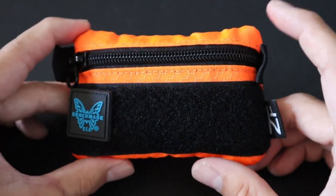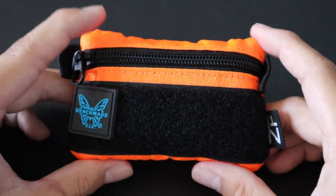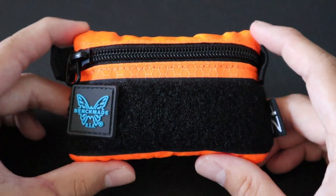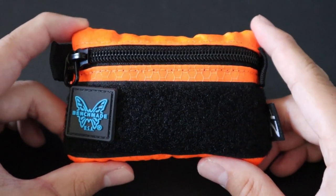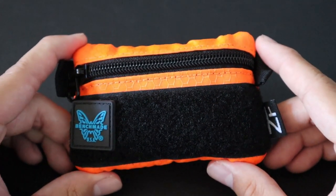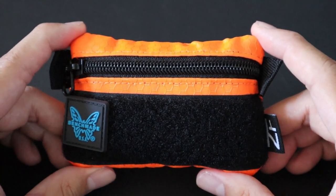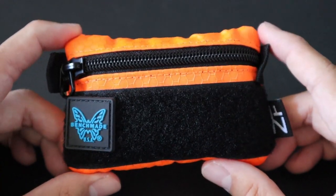This is an Urban Survival Pouch — it is not an outdoor survival pouch. So if you were stranded in the wilderness or something, this would only get you so far compared to an actual outdoor survival pouch. I always carry an individual first aid kit with trauma supplies, so you also won't be seeing any first aid supplies in this pouch either.